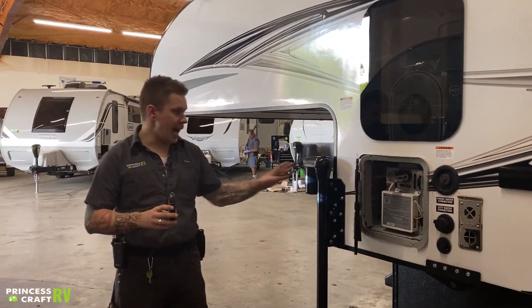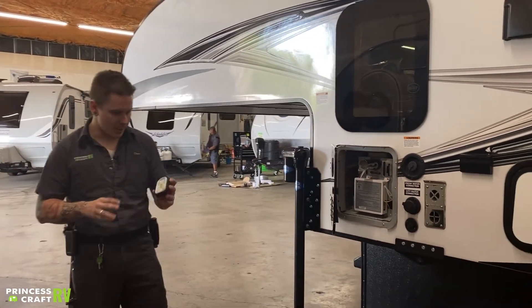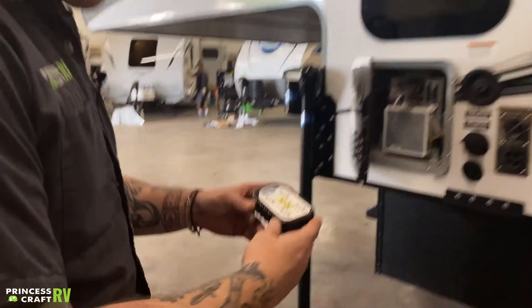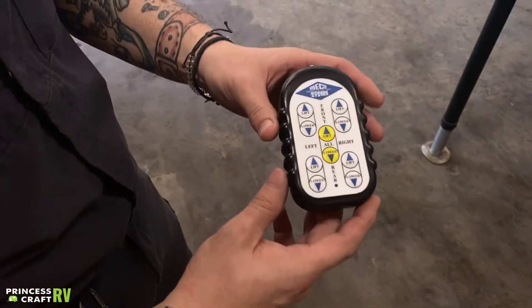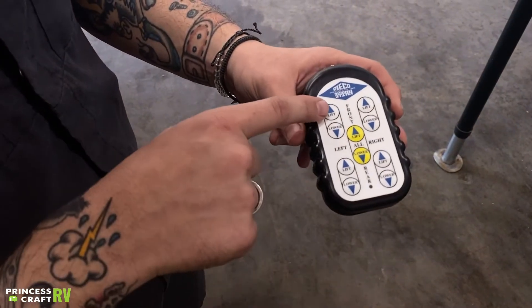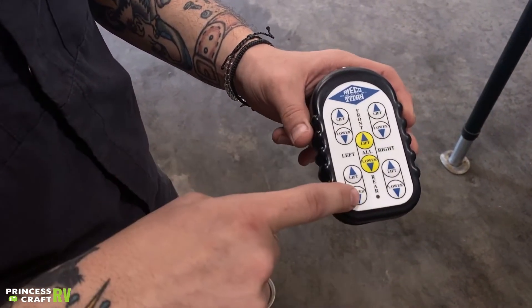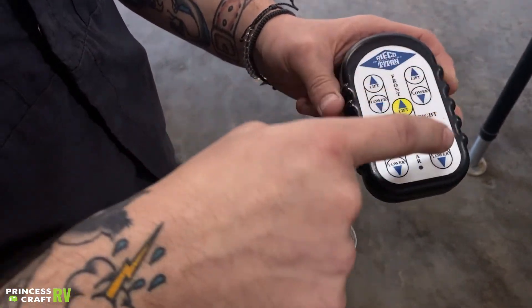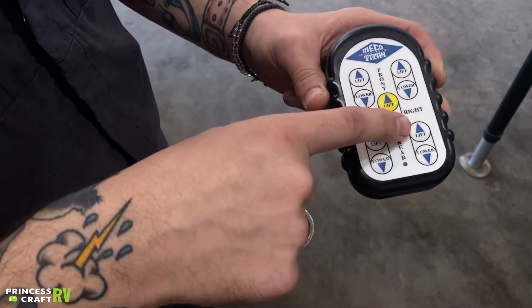Starting out with the jacks and the operation of the jacks, we're going to talk about the remote here. Your orientation of this remote is going to be from the rear. When we're looking at the remote, we have your driver's side front, driver's side rear, passenger side front, passenger rear, or all the jacks at the same time.